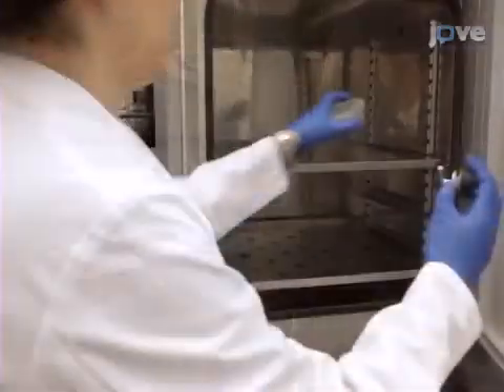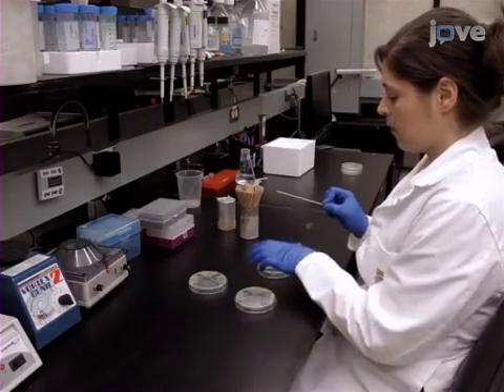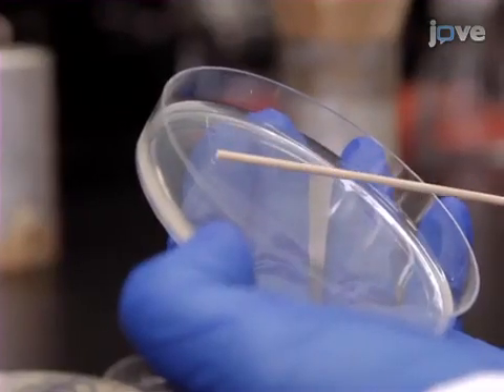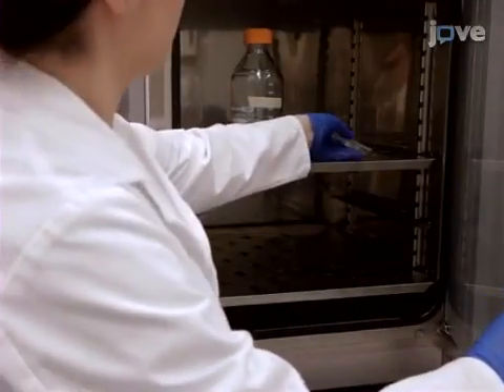On the day before PCR is to be done, select a single colony of MRSA from a fresh overnight plate with a sterile culture stick and prepare a heavy streak of the bacteria on a tryptic soy agar plate. Multiple samples can be streaked onto a single plate. Incubate overnight at 37 degrees Celsius.